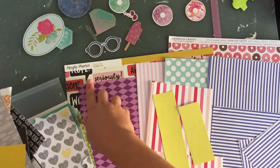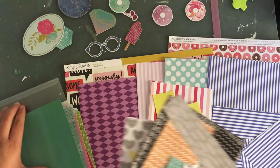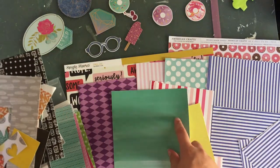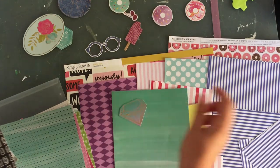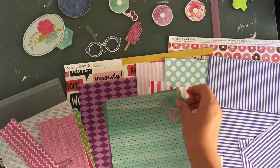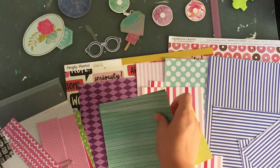If I feel like I need black I can always go back into my stash and find some. This paper here is a pretty good match — it is a bit greener, so maybe this one would be better. No, I don't like these — getting rid of them.